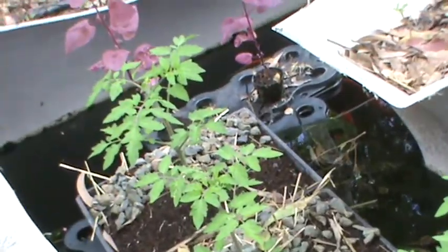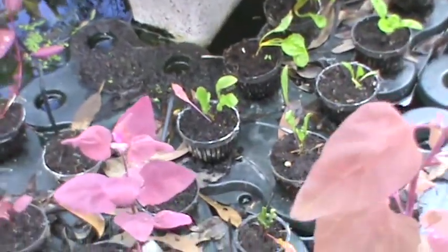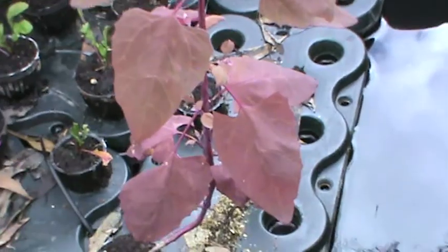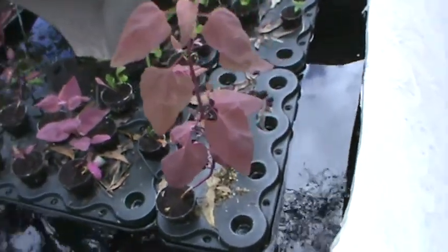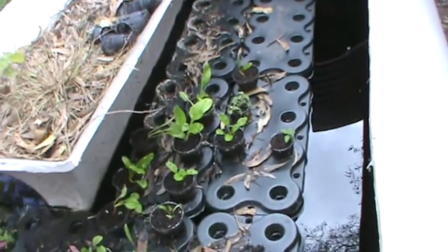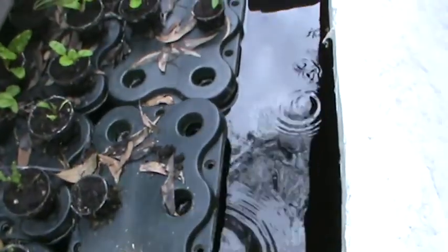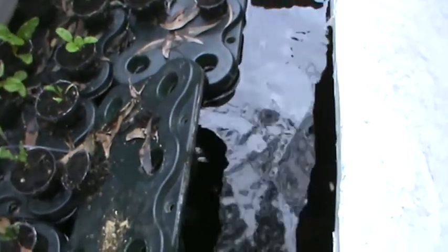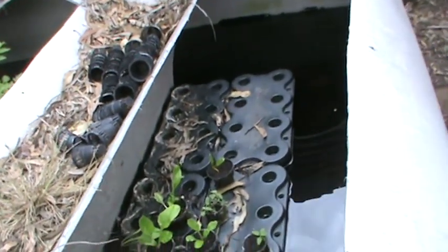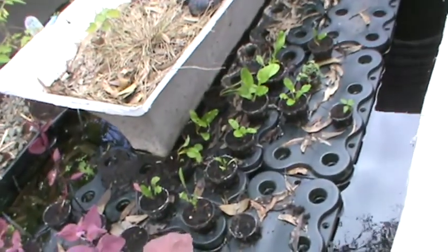I will have to build a support for them. These plants here are actually only on one float mat. Over there I have some silver beets. These float mats I bought from Taiwan, which were designed by someone who has been farming this way for about 20 years.